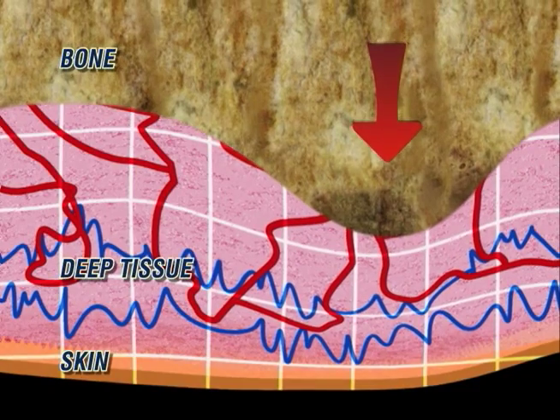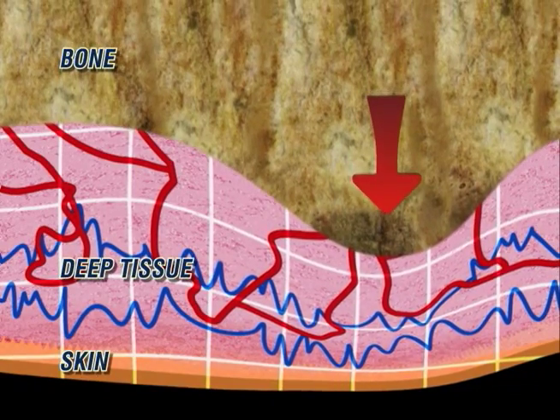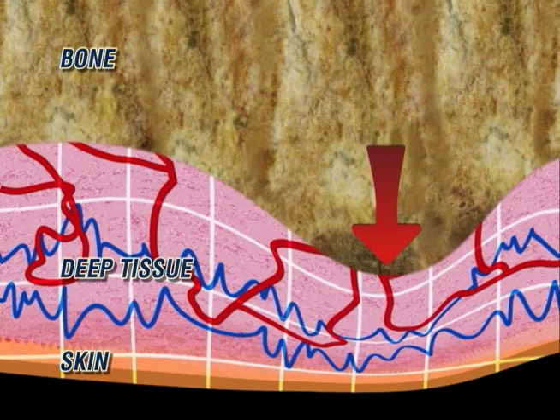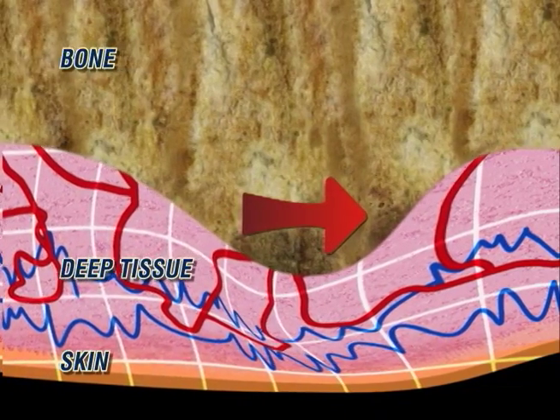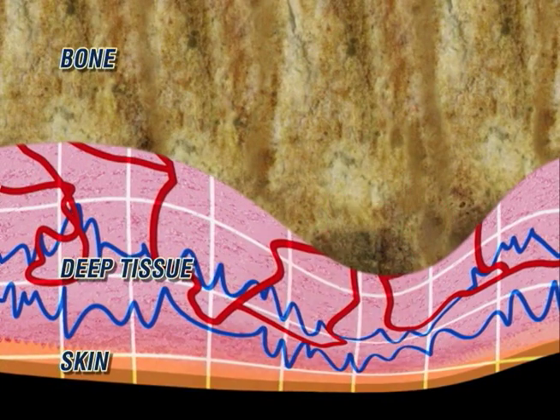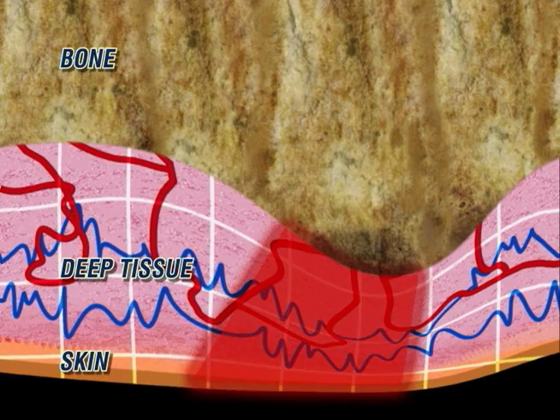Under the downward pressure of the user's weight, tissue is compressed in the vertical plane beneath the bony prominences, trapping the skin. As the body moves, mechanical shearing forces are generated along the horizontal plane, causing damage deep within the tissue.